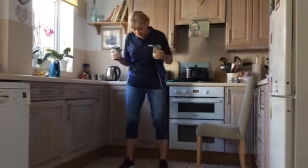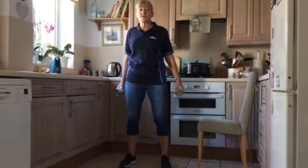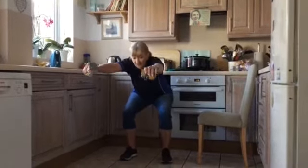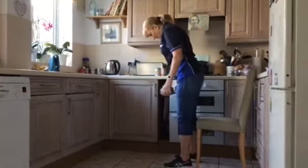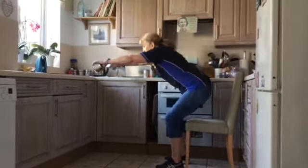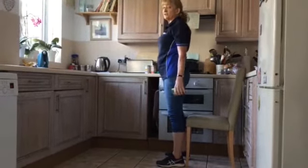This is a squat. We're going to take our feet about hip-width apart, or just a little bit wider. The idea is that our bottom goes back, our arms come forward, and then we're coming back up again. You can do that over a chair if that makes you feel a little bit more comfortable. Knees bend, arms stretch forward, and then coming back down by your side.